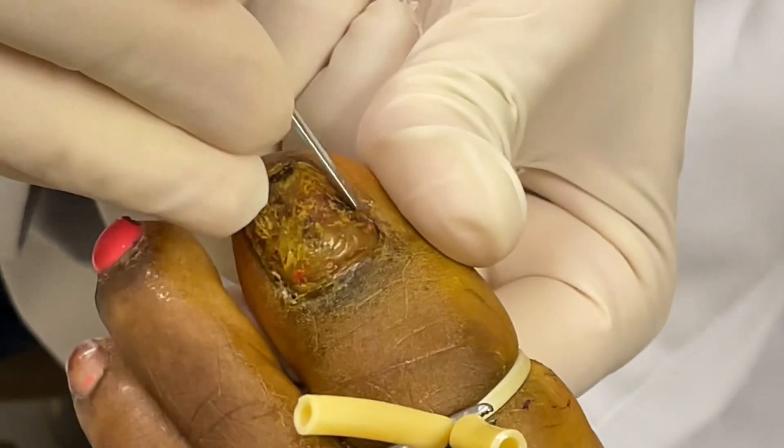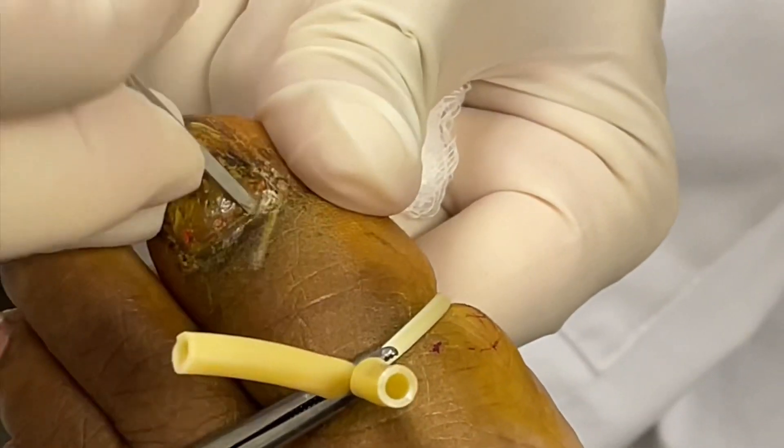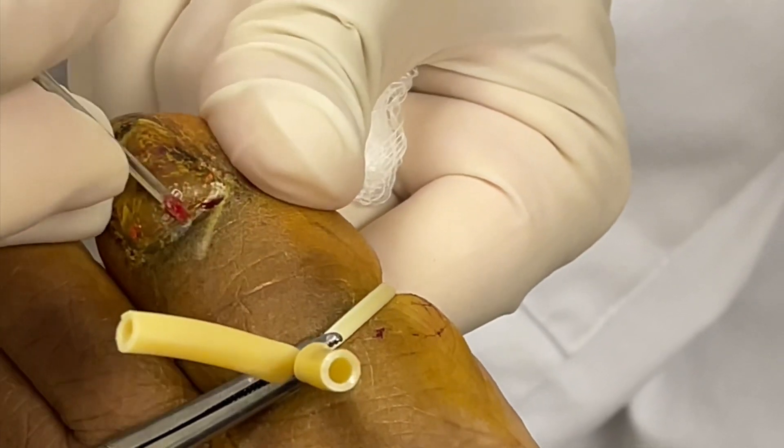The only way to resolve this is to remove the toenail and let a new toenail grow in, and hopefully the new nail that grows in will be clear.